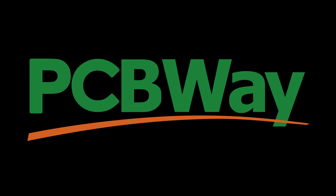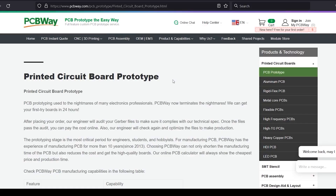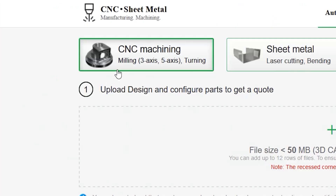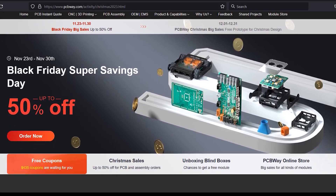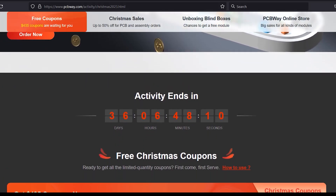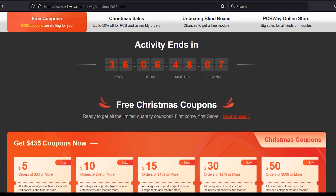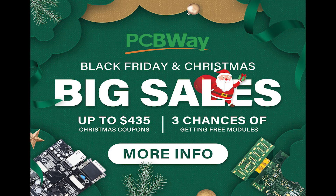It's time to introduce the sponsor. PCBWay is your one-stop solution for projects — they offer custom PCB prototype service, CNC machining, 3D printing, and more. They are offering a big sale this year for Black Friday and the Christmas holidays. They are also offering three chances to get free modules and up to $435 in Christmas coupons. Go to pcbway.com to learn more.